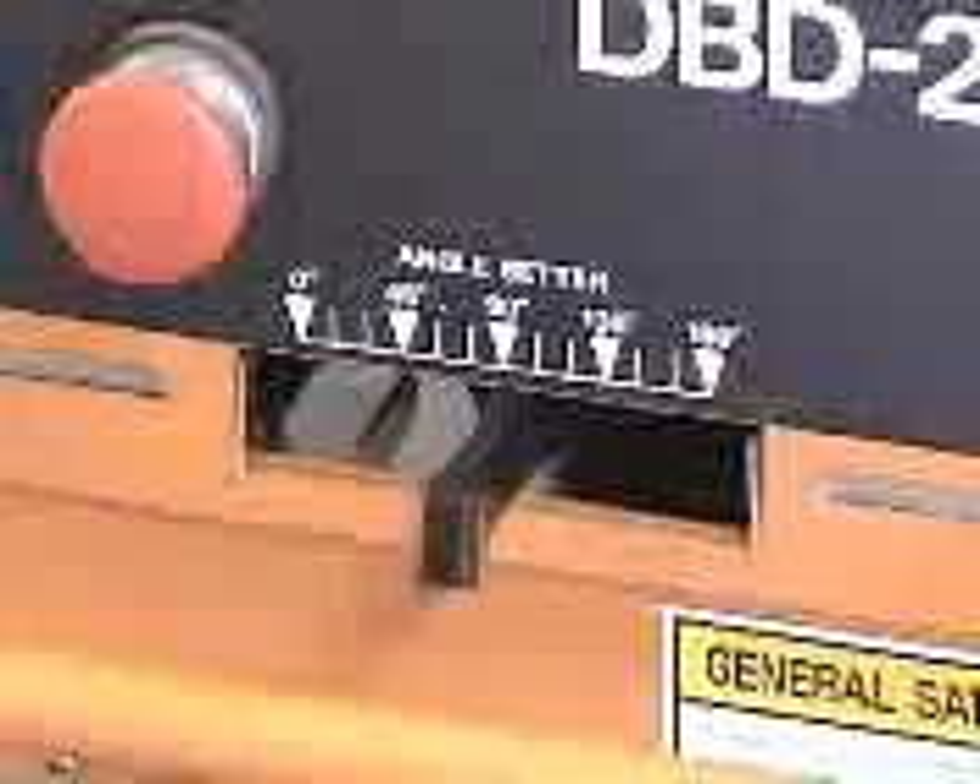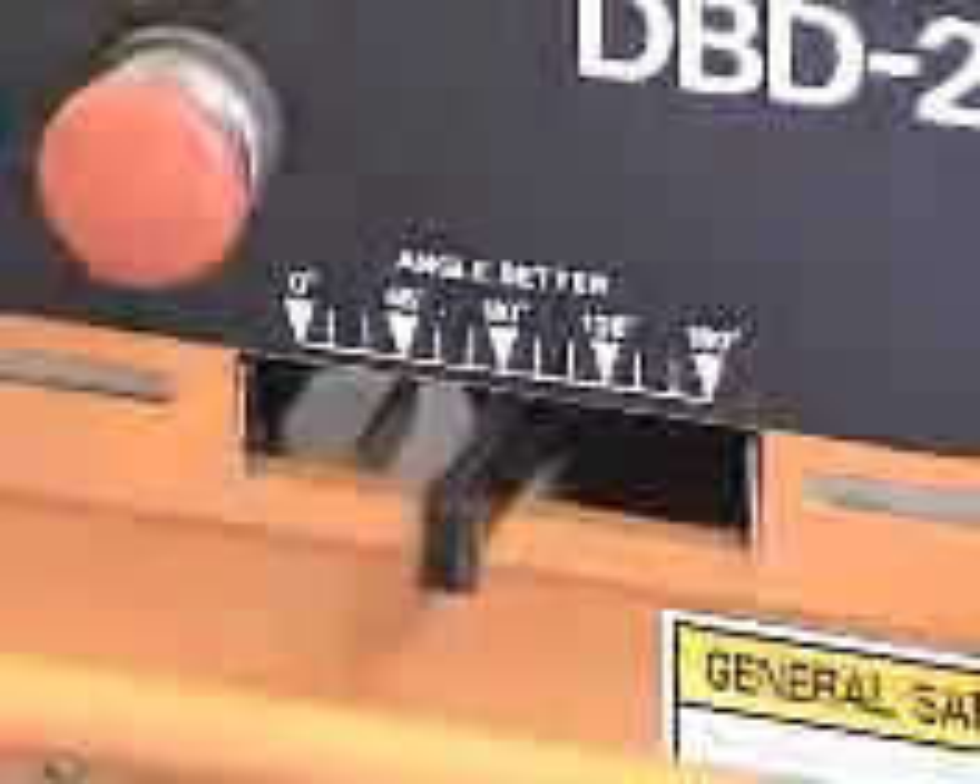Set the bending angle at 90 degrees. This will give us the smallest possible circle with the smallest radius.